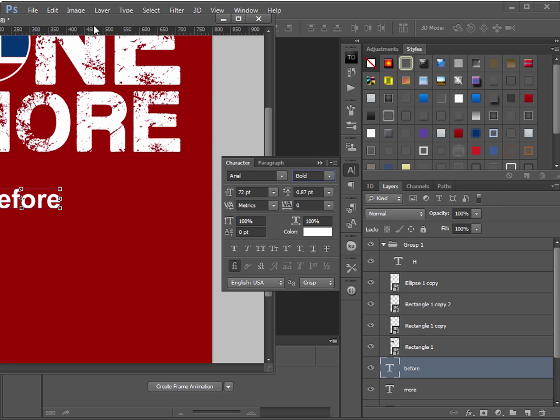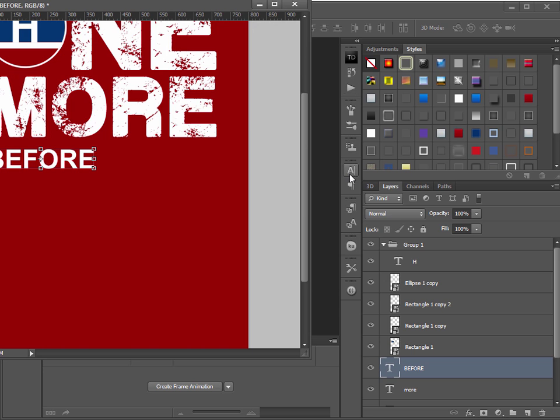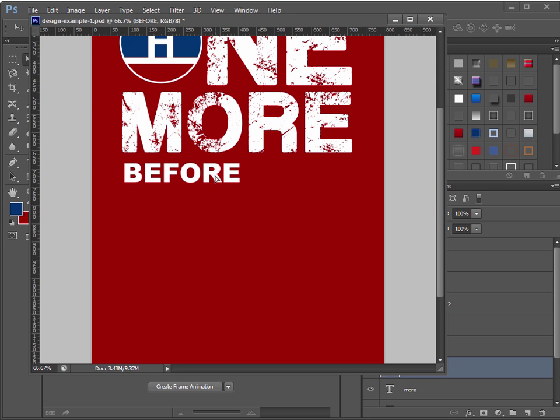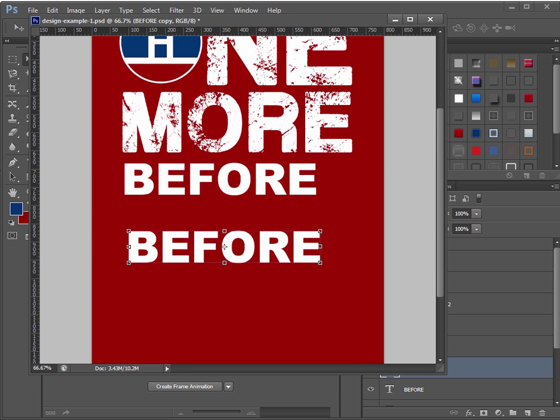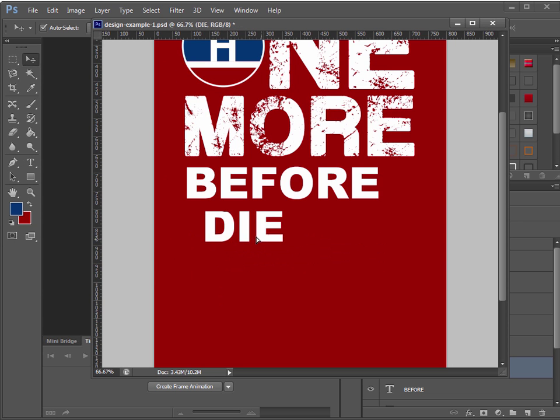Make sure it's Arial Black, which is even more bold than bold. I'm not sure if you need to download it but you should be able to find it. Then copy it for the word 'die'. Make the text big and hold down Shift to resize proportionally. I'll line things up after.